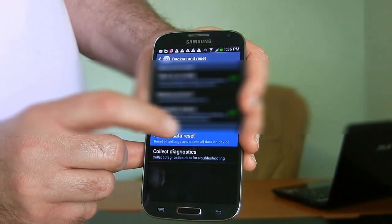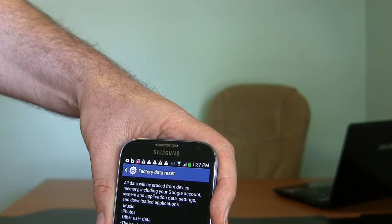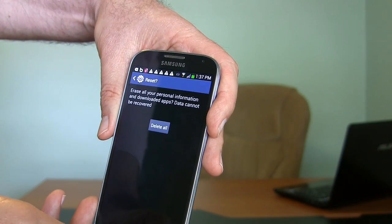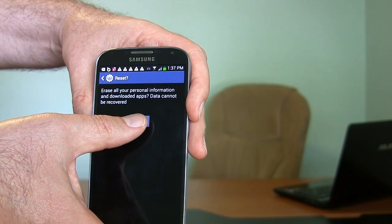Factory Data Reset. Here they're warning you everything is going to be erased off the phone — music, photos, encryption keys, accounts, the whole thing. Down at the bottom, Reset Device. One last time, this will erase all your personal information and downloaded apps. Data cannot be recovered. If you're really, really sure — Delete All.